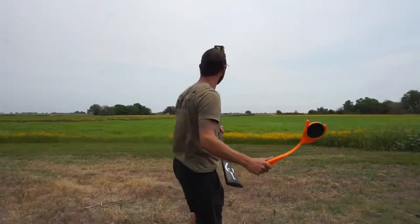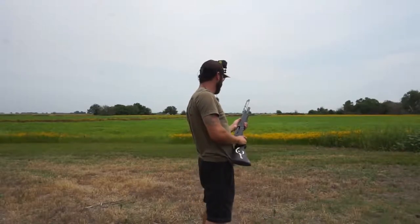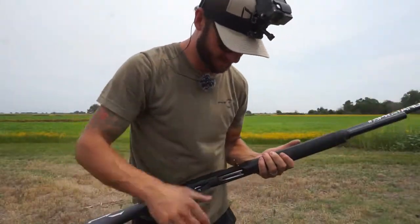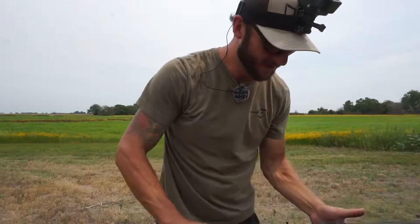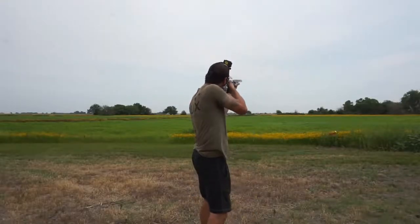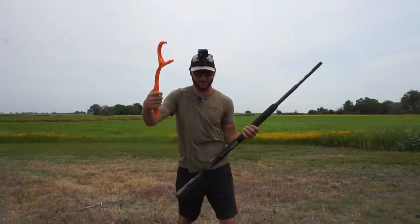Here we go. Oh, that's a little one. Clipped it — took the top off. I'm not the best thrower. That's the thing — getting good at throwing is the first step.